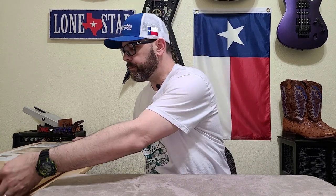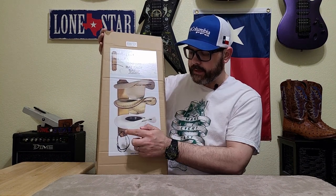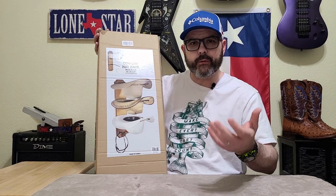I was in the market for a new cowboy hat rack. I get tired of my hats just sitting on a table here on my desk — I'm always worried about getting fingerprints on them or them getting dusty or dirty. I was looking for one that held multiple hats, and the best deal I found was at Boot Barn for this BB Ranch Cowboy Hat Rack. It holds three hats, and it's got two pegs down at the bottom where you can hang a ball cap or a hat band.